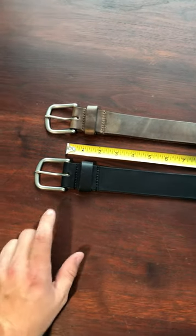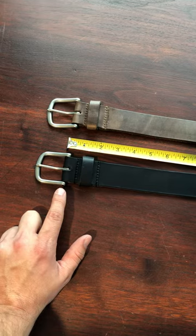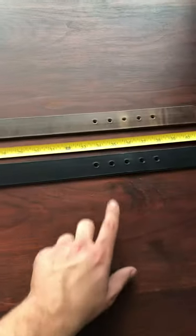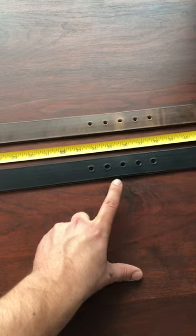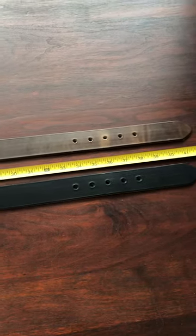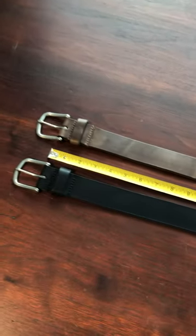In order to pick out the right size belt, we recommend that you measure in inches from the start of the buckle all the way to the middle hole, or the hole that you use most frequently. You can also use one of your current belts and measure from the most current hole to the start of the buckle to determine which size you need.